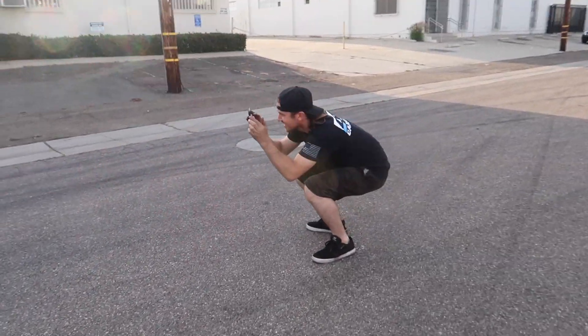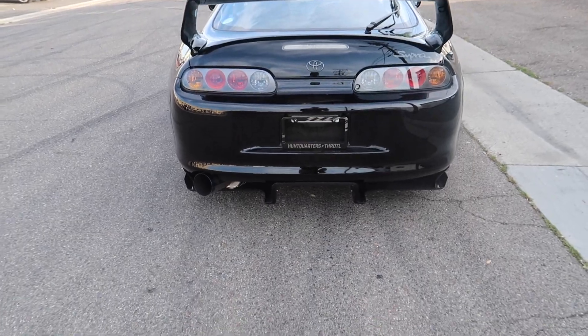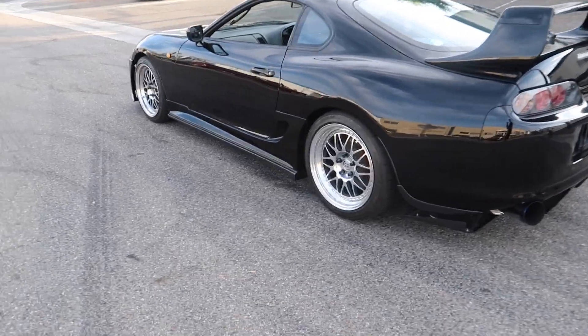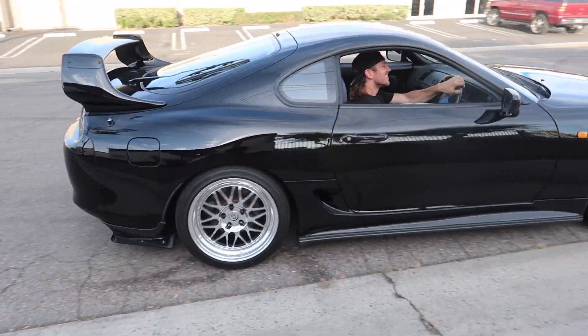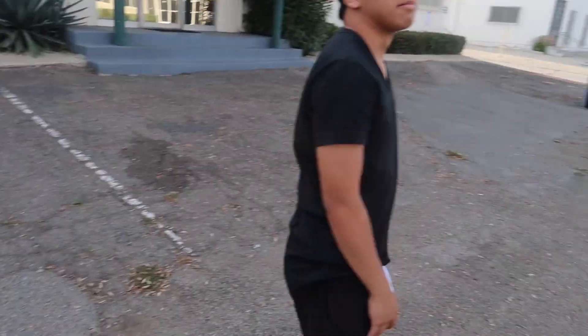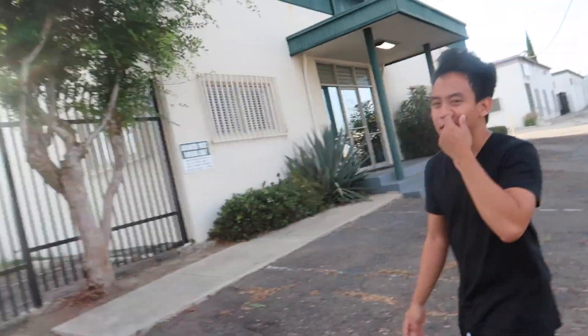I'm happy to share this moment with someone who not only shares the same excitement as me, but probably loves it more than me. That idle sounds so cool — it's such a deep, deep idle compared to the 350. I missed it so much, guys. And back away she goes. I didn't catch you that time, but I'll catch you the next time.